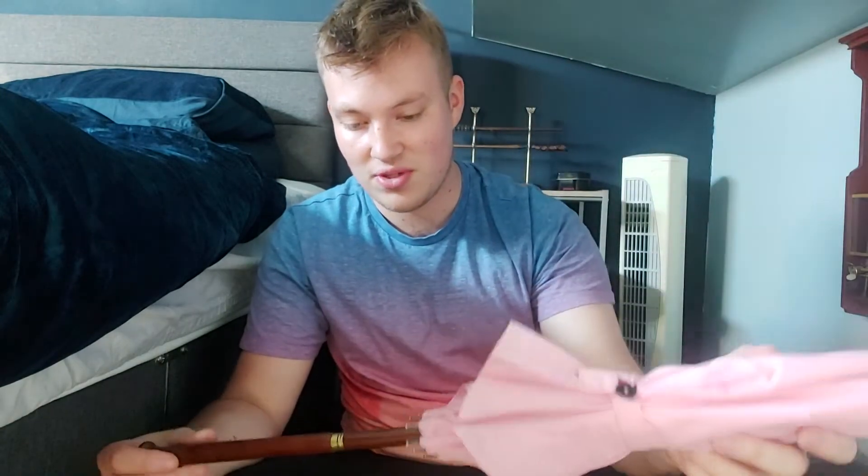Hey guys and welcome back to Potterismic. Today we're going to be doing something a little bit different. We've recently lost our lovely Rubeus Hagrid actor Robbie Coltrane, who passed away, so this video is going to be a Hagrid tribute video. Here I've got Hagrid's umbrella, which I've recently just done a video on.